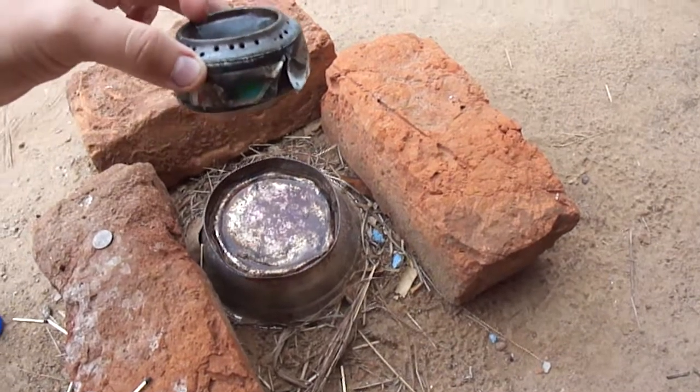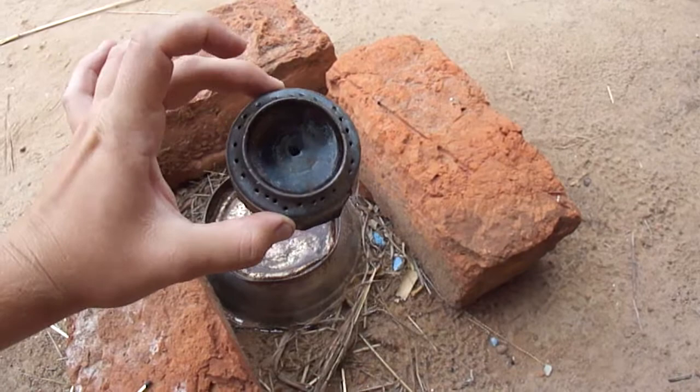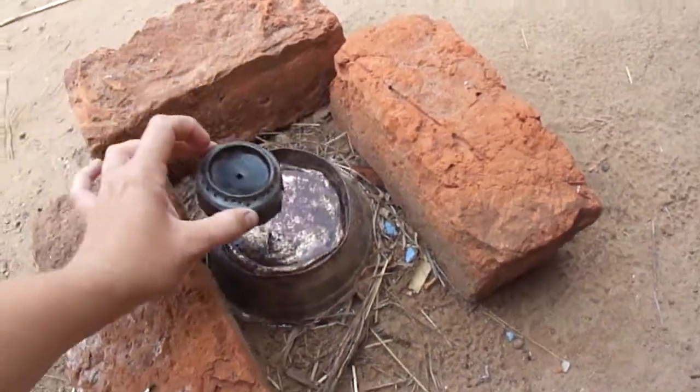I cut the bottoms of the two and nestled them together and then put some holes in the bottom of one — this big hole, and a bunch of little holes.